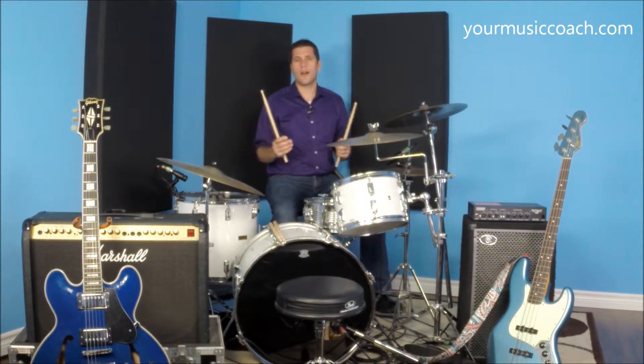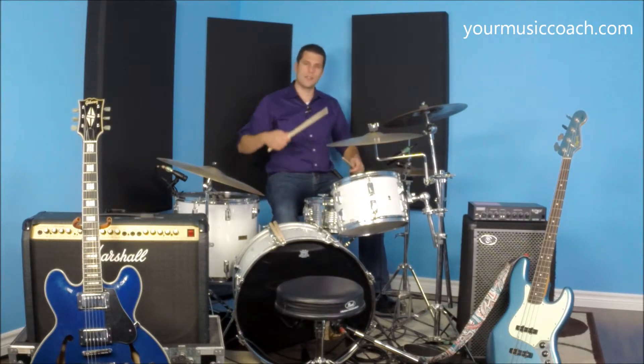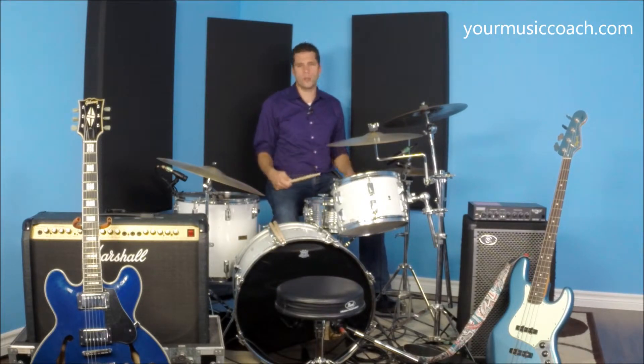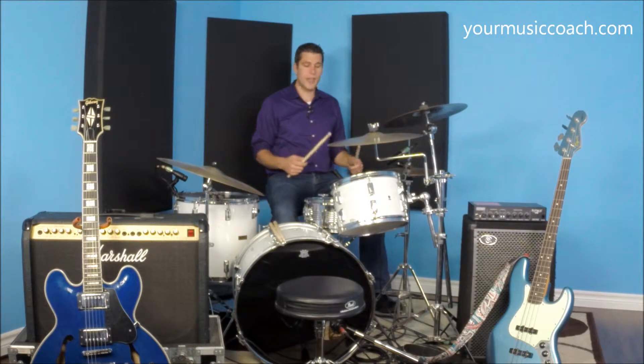There are two schools of thought. Some drummers like to play with a really heavy stick and use it very lightly so that there's less wrist and arm motion to generate more sound, and other people like to play with very light sticks and hit a little harder because they like the feeling of it.